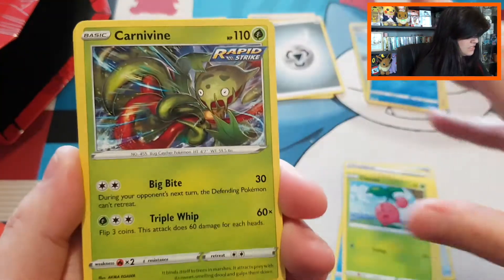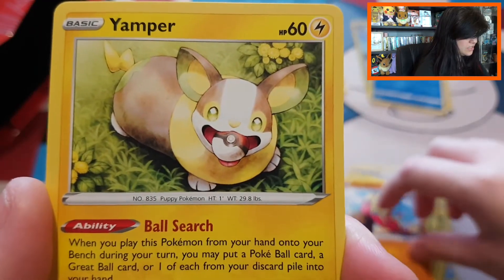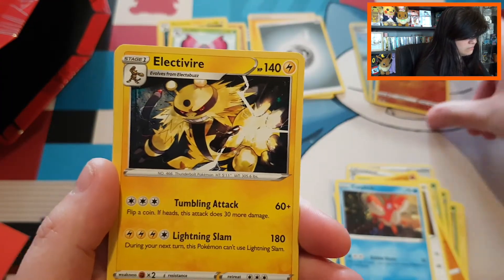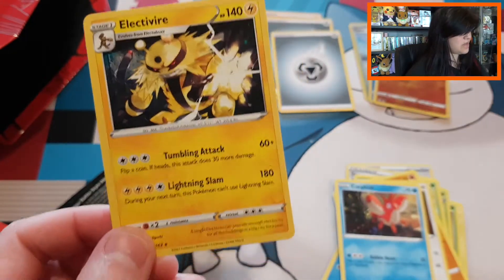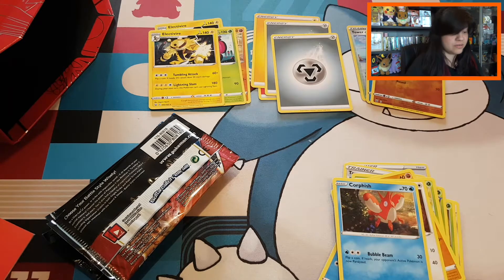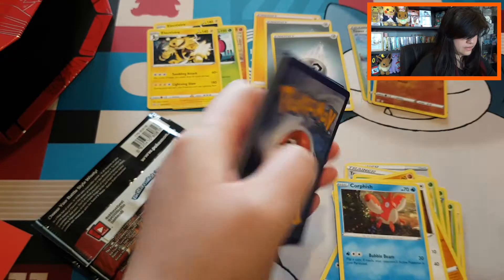Let's open up the next pack — going quickly, already halfway through. Three from the back and we start with a beautiful Rapid Strike card: Swordward and Shielbert, Bisharp, Bellsprout, Mienfoo. The cute Jangmo-o with the Poké Ball in its mouth — such a cute card — and Glameon. Then we have Corphish, a reverse common Timberton, and in the same box again an Electivire with a fairy energy — a double already! That's not fair, Pokémon!